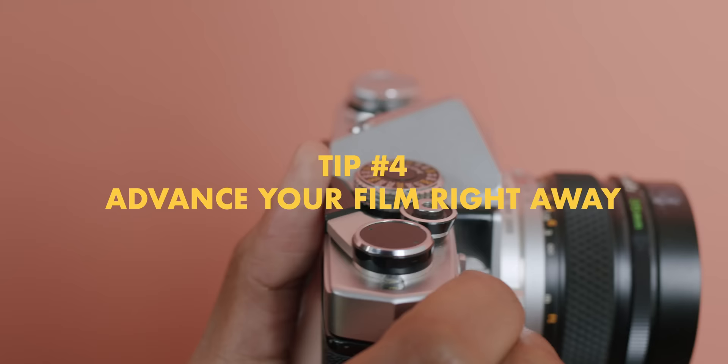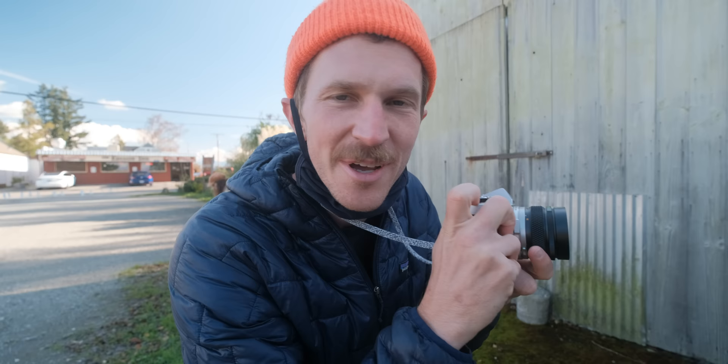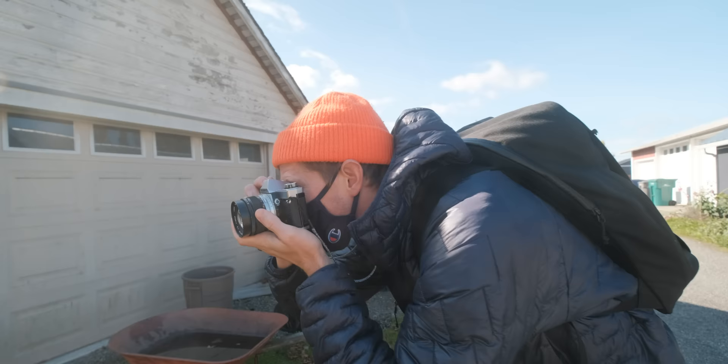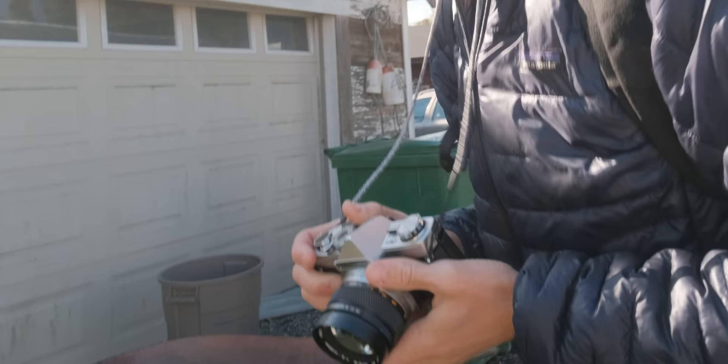Fourth tip: right after you shoot, I suggest advancing to your next shot. If you're walking around and you see something happening really quickly and you go to take the photo but miss it because you didn't advance your film — that's a bummer. So if you're on a manual advancing camera, right after you take your shot, advance it so you're ready to go right away on the next one.